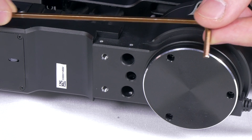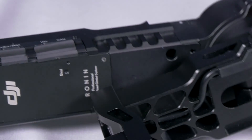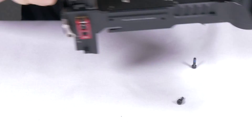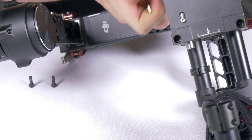From here, use the provided Allen key to loosen the four screws holding the middle Ronin motor module. These may be quite tight and you may need to use some pliers to get some extra twisting force. Once you get close to the last screws, take care that the motor module does not drop off and that you are holding it securely with your hand.